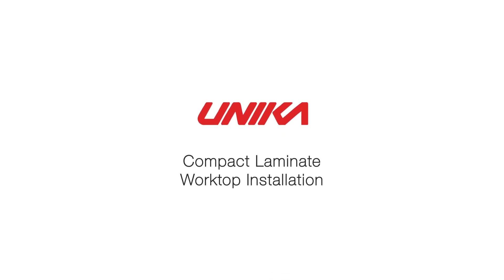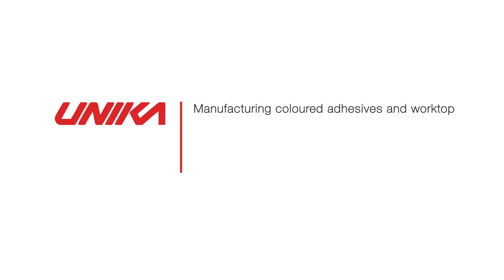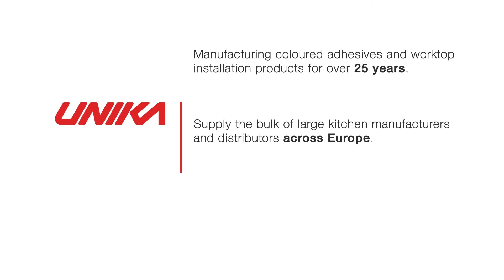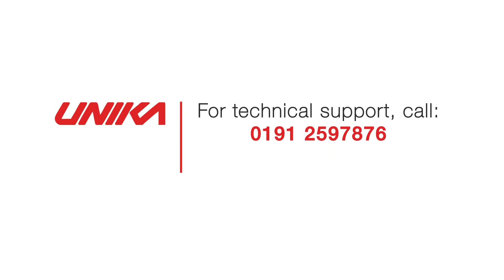In this video we will show you how to install a compact laminate worktop and talk you through the items in the Unica compact laminate installation kit. Unica has been manufacturing colored adhesives and worktop installation products for over 25 years. We supply the bulk of large kitchen manufacturers and distributors across Europe. All products have been tested to ISO quality standards and we offer a technical support helpline: 0191 259 7876.